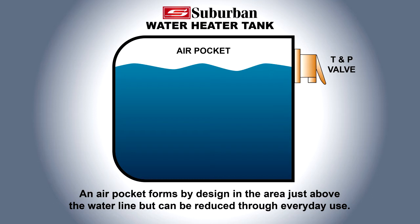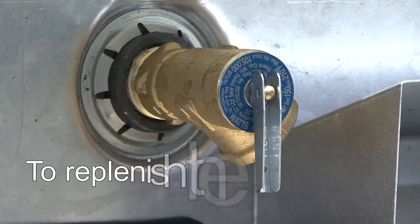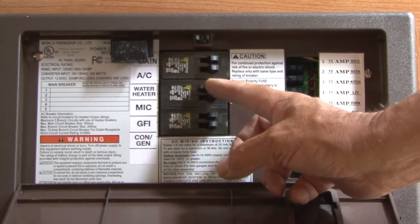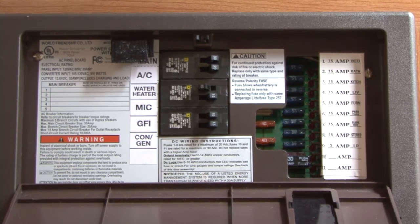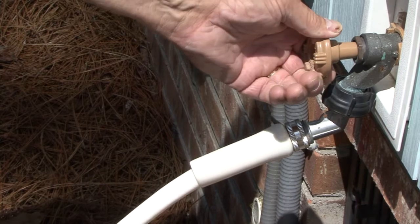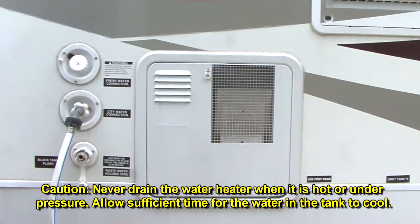However, the air pocket may be reduced over time by everyday use of your water heater. To replenish this air pocket, turn off the appliance's heating system controls. Turn off the cold water supply to the appliance. Never drain the water heater when it is hot or under pressure.